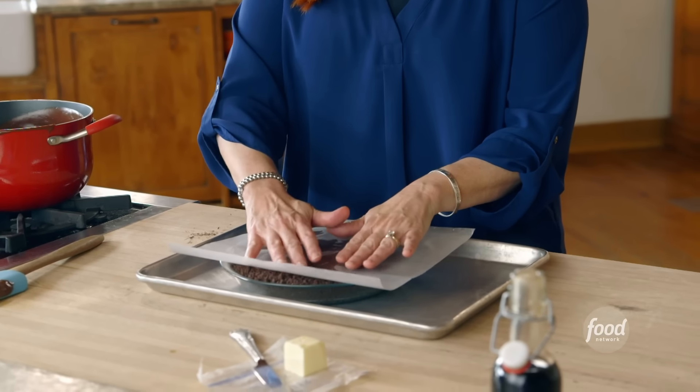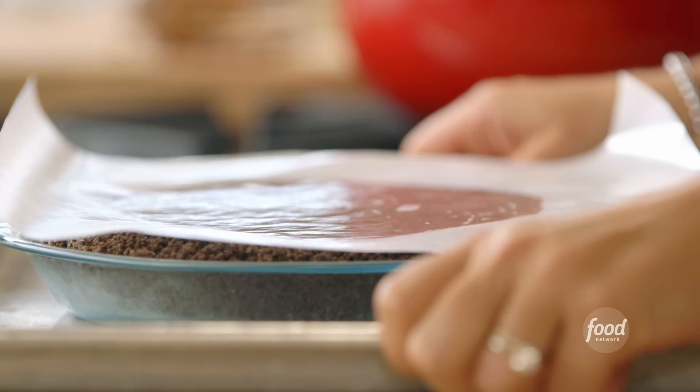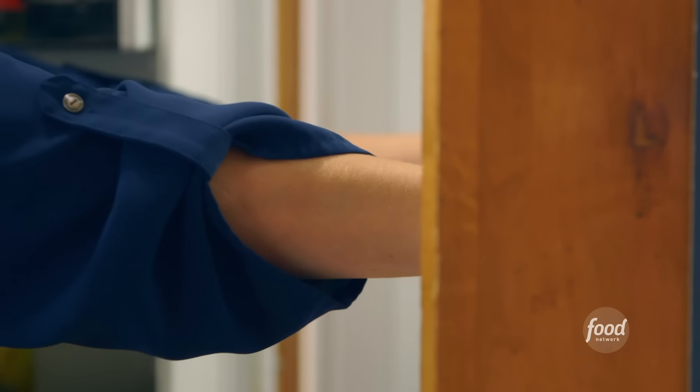I like to put wax paper on top of this chocolate pie filling — it's so much better than plastic wrap. You can actually press it against the filling and just let it naturally stick. After it chills, the wax paper peels off pretty neatly. This is gonna keep setting as it cools in the fridge — I'm gonna pop it in there for three hours.